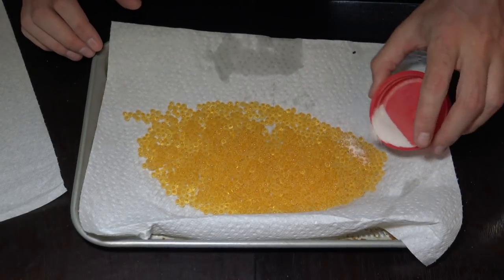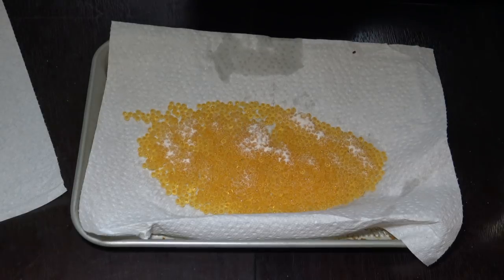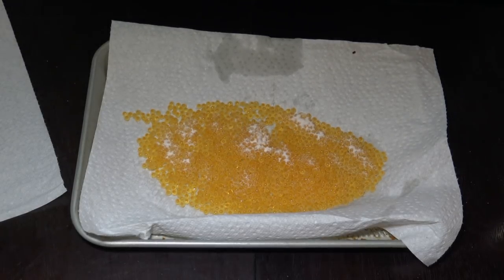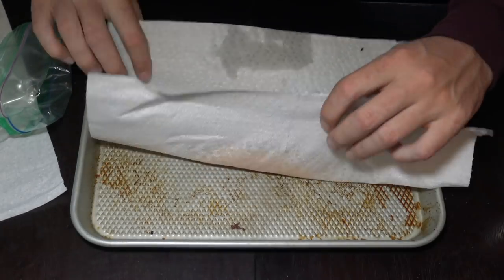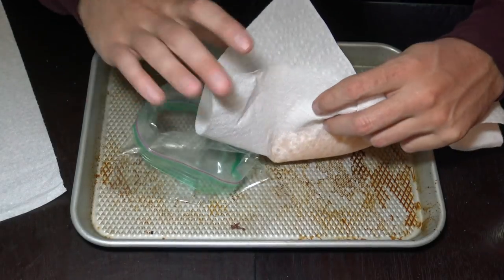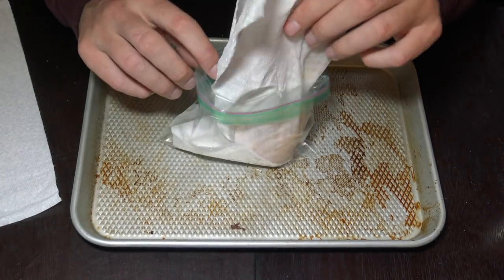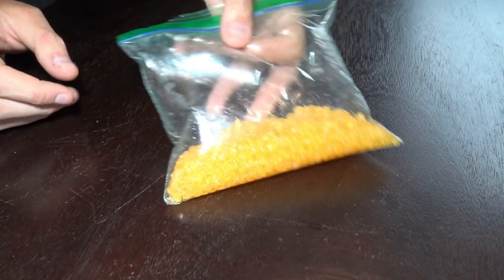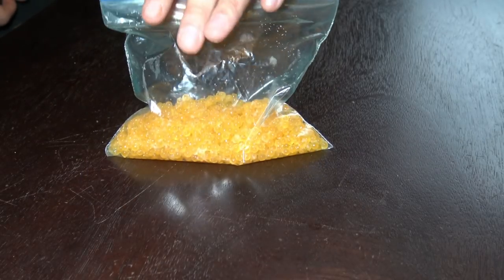Then you can see here another light sprinkling — this just makes sure we get anything we missed the first time — and then into the plastic bag they go. When you put these eggs into the bag, you want to add a little bit of air to it to make sure there's some room for the eggs to move around. We're actually going to let this sit out on the counter for three to four hours, which allows the eggs to sweat before we throw them in the fridge.